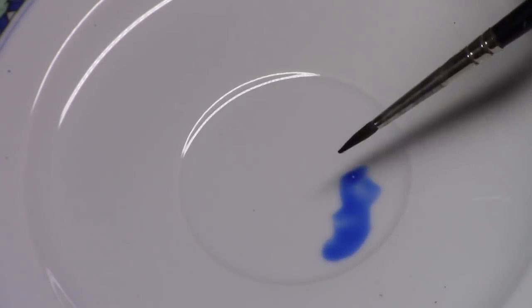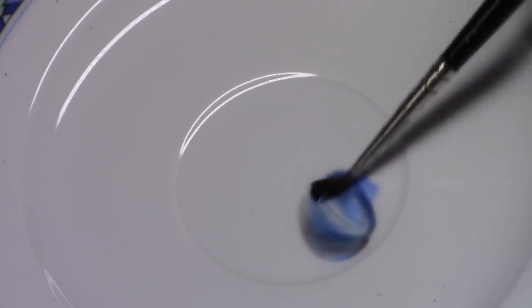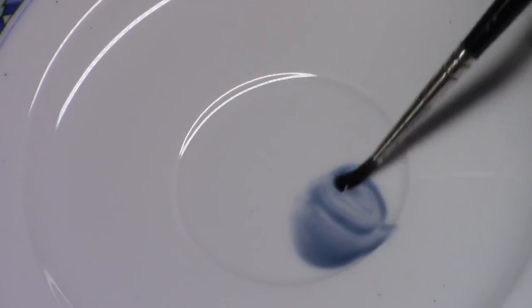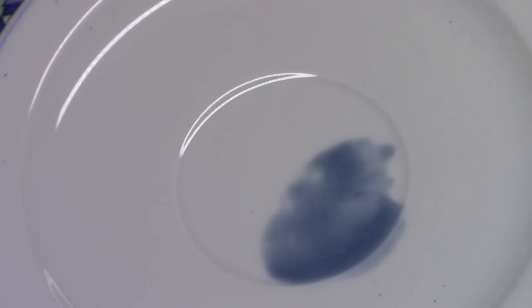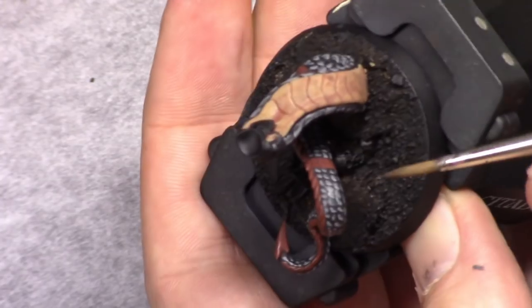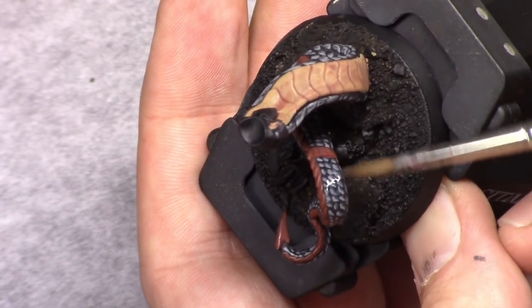Next I went and made a glaze out of Guilliman Blue, with a little bit of Nuln Oil mixed into it. And then I added a couple of drops of glaze medium to nicely thin it down. And I applied that over the scales to get a little bit of a blue hint into them.